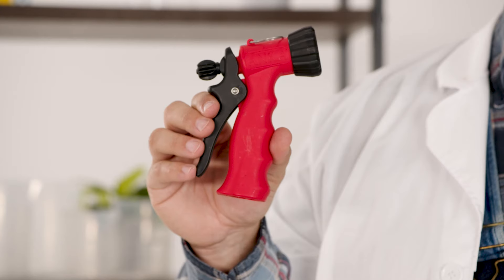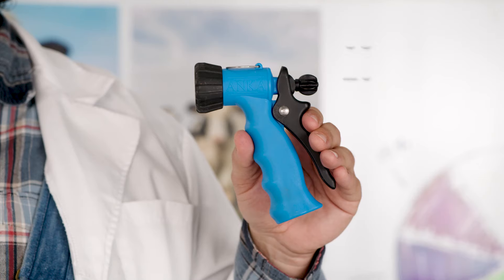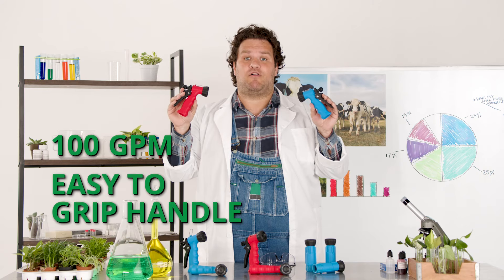The red one is for hot water and can handle temperatures up to 180 degrees Fahrenheit. The blue one is for cold water and can handle temperatures of 68 degrees Fahrenheit. Both flow up to 100 gallons per minute and feature an easy-to-grip handle.